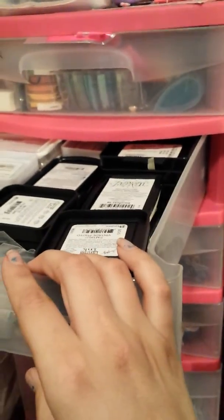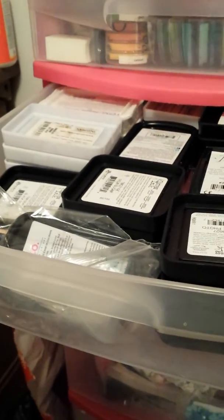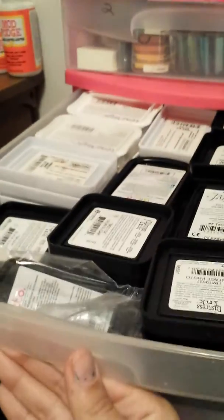In these two drawers I have my inks, or my stamping stamp pads. Here are my bigger ones: Memento, Impress, Ditto, Distress Inks, Versamagics, off brands, some of these little Dollar Tree Michael's ones, some Martha Stewart, some Color Box — all kinds of those.